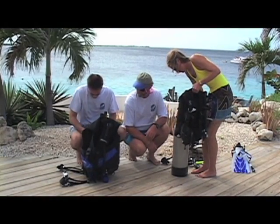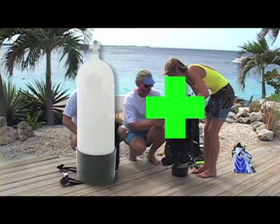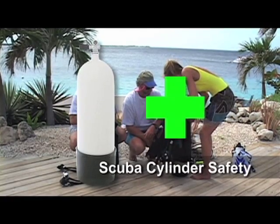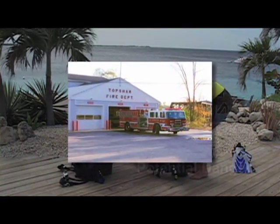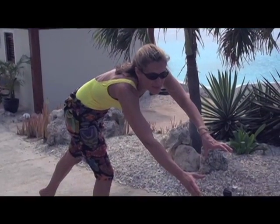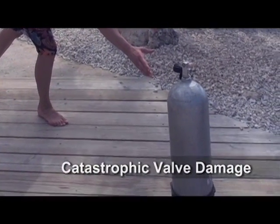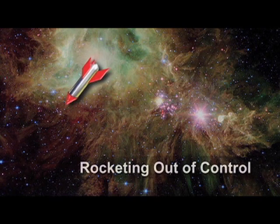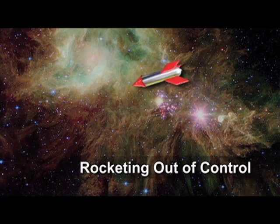Among the very first skills you'll need to master as a diver is how to properly assemble your scuba unit. Before we get into that, we need to talk about scuba cylinder safety. When full, your scuba cylinder contains enough explosive energy to lift a fire truck over one meter up in the air. A scuba cylinder that is knocked over or falls accidentally can suffer catastrophic valve damage, leading to a cylinder spinning wildly out of control — a literal rocket that can damage other items and cause very serious personal injury.